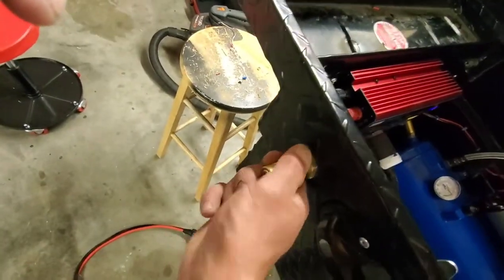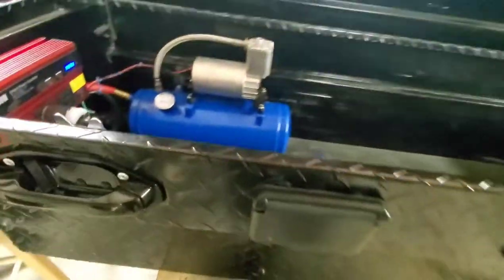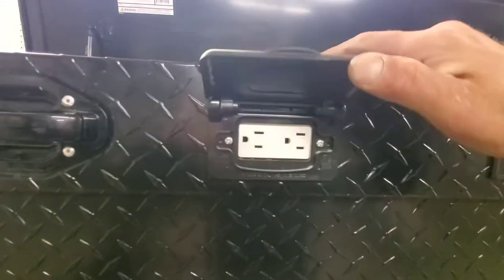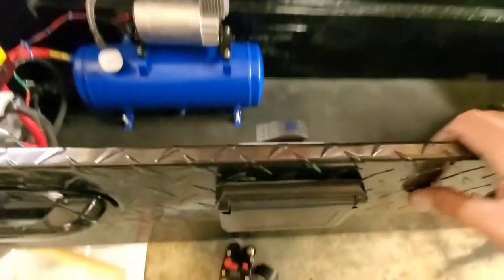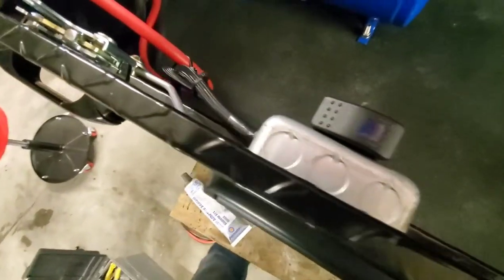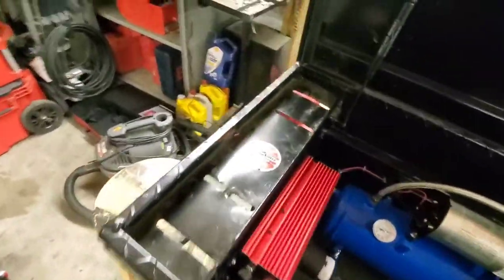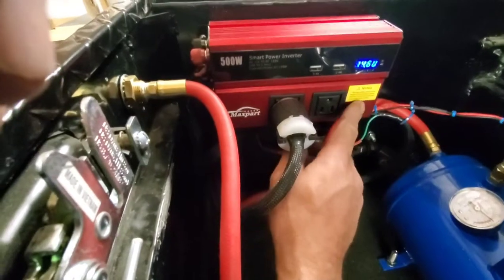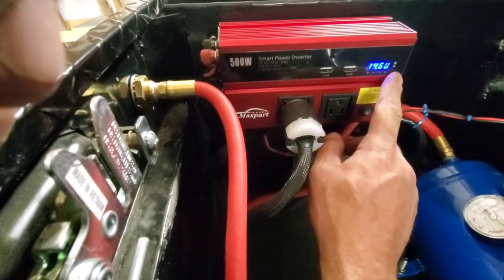I got this idea off another YouTuber and I really liked it. This is an RV outlet switch with a spring, so it always has power and you can turn it on. See the indicator — AC voltage — and now we're good to go.